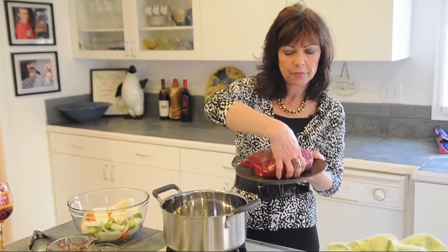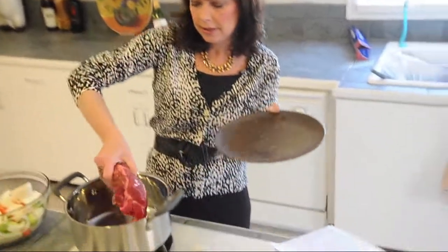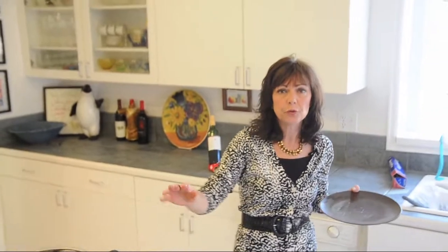I've seasoned it with salt and pepper and we are just going to brown it. It's got a nice sizzle. We're going to let that brown on all the sides.